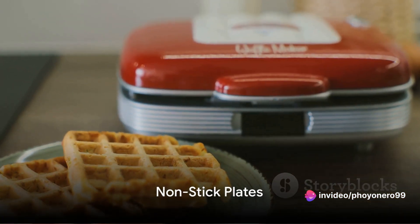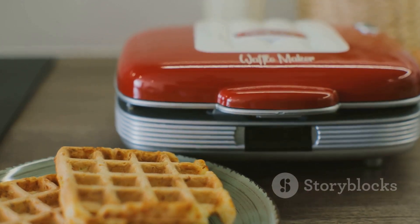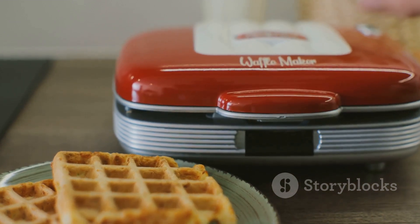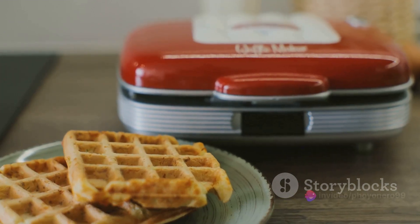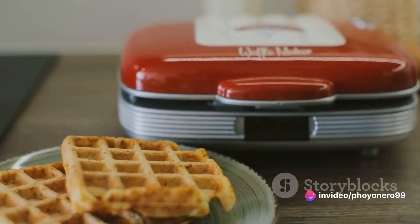Thirdly, look for non-stick plates. These gems are your best friends in the waffle world. They simplify the removal of your delicious waffles and make cleaning a breeze. No more scraping or scrubbing, just effortless waffles. Non-stick plates are a must for hassle-free waffle making.